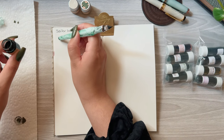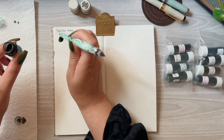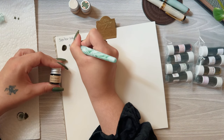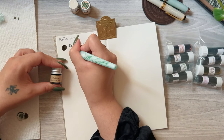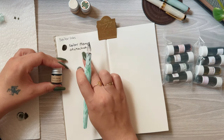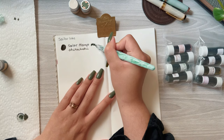This first one is Sailor Manyo Shirakashi, and this one is supposed to be a warm green tone that has some brown chroma shading. I really love the Sailor Manyo line and any ink that has chroma shading, as I feel like I'm getting a two-for-one bottle — especially when using different nib sizes, the colors will vary drastically between a bolder nib and a finer nib.